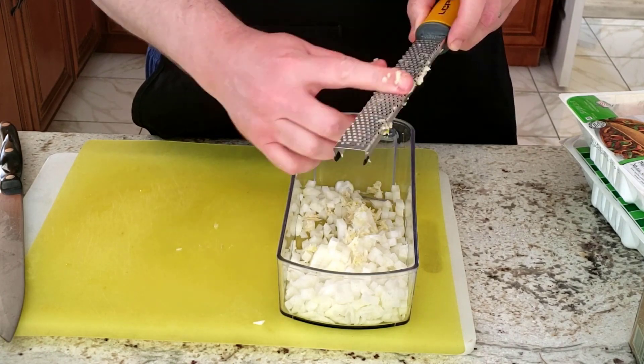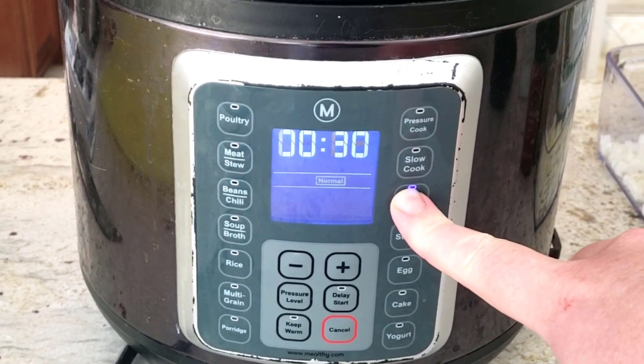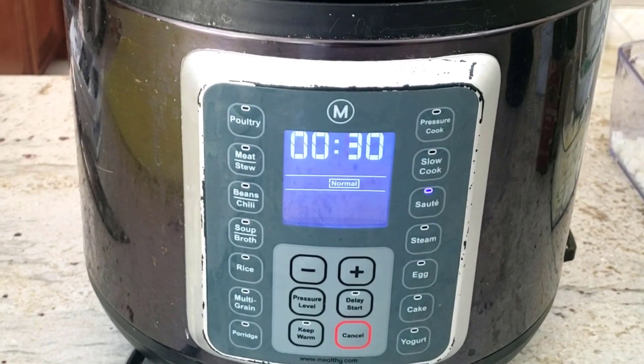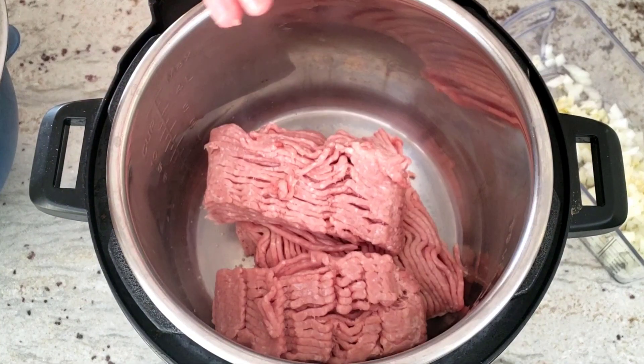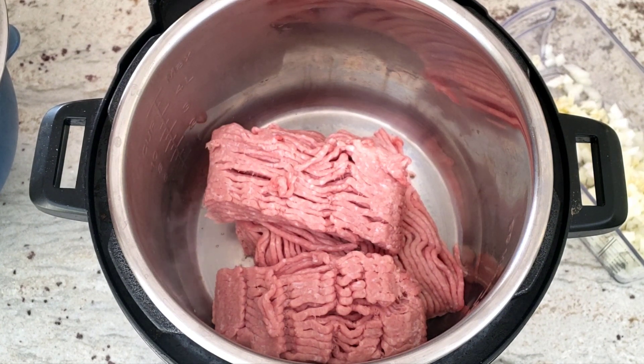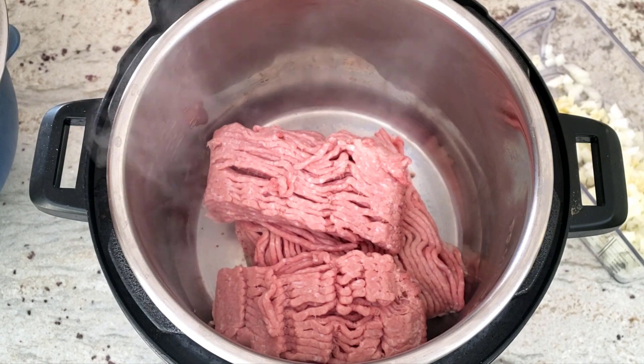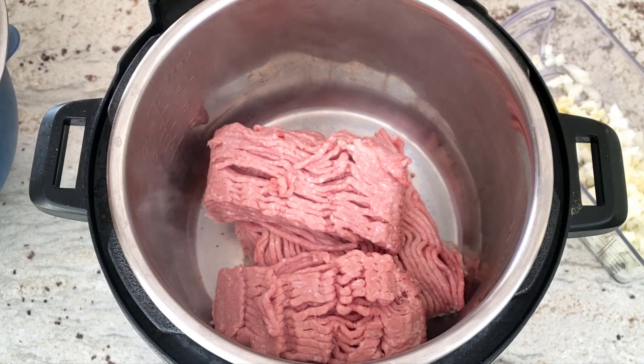Now that the onion and garlic are ready, it's time to brown the ground turkey. We punch the sauté button on the Mealthy Multipot to brown the ground turkey inside the pot. Today I'm going to use ground turkey instead of ground beef just to be healthier. Let's see if the kids notice that I used turkey instead of my usual ground beef.